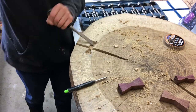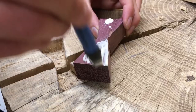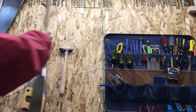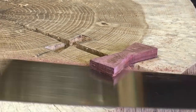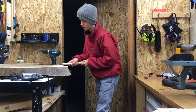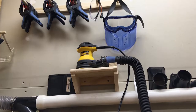I glued the bow ties in and cut off the excess with a Japanese saw. Next, I sanded the tabletop flush with a belt sander. I then came back around with the orbital sander for its final sand.